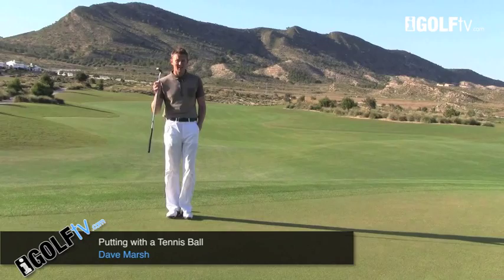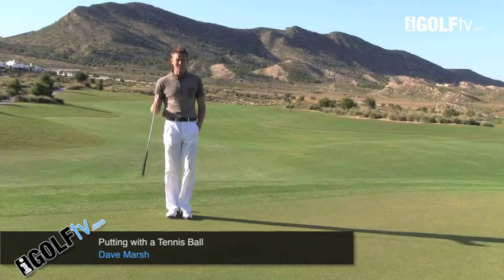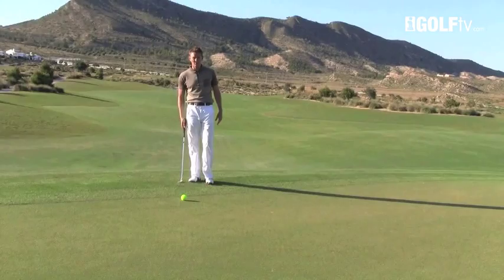Somebody once told me that golf should be fun and putting should be the funnest part. So let me show you a great drill that's not only fun and good for your putting stroke, but mentally will really help you make a bunch of putts.